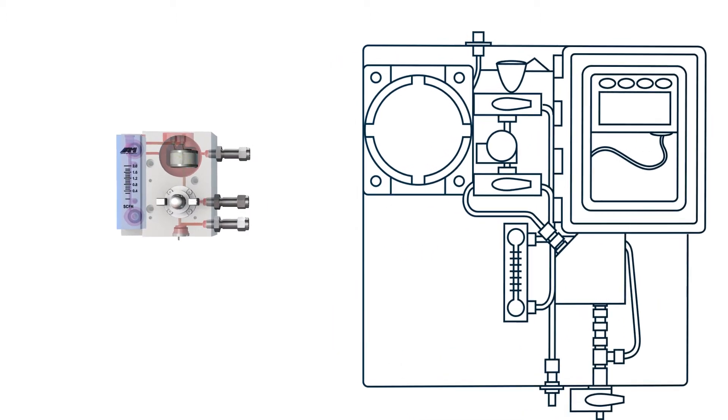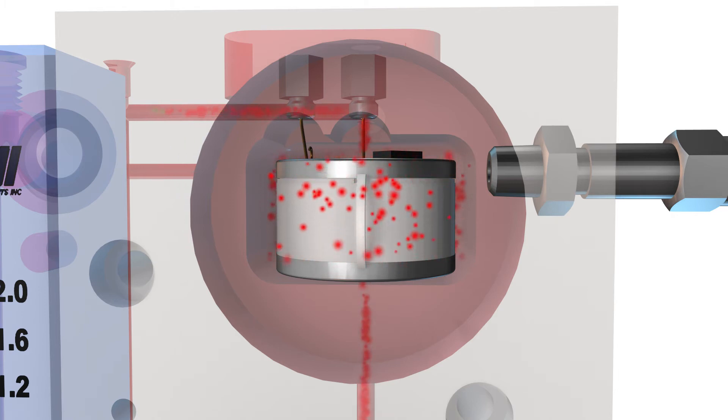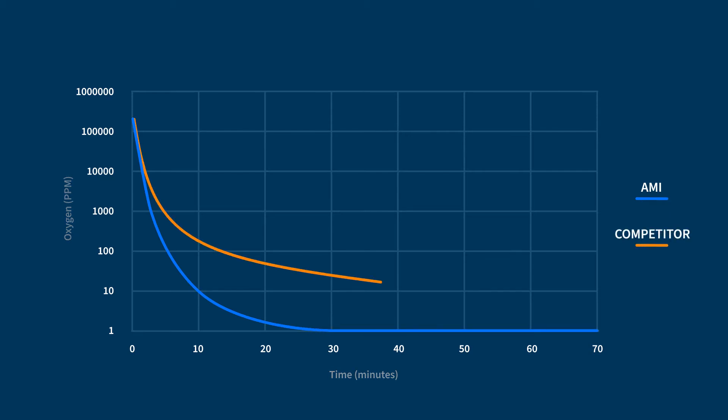This leaves open space and dead legs that greatly increase the analyzer's come-down and response time. Whereas AMI's patented design is extremely flow efficient and will provide a rapid purge of the entire sensor pocket. The short travel distance of the sample gas prior to entering a flow-efficient sensor pocket means the AMI analyzer will respond up to 400% faster to changes in pipeline gas and have a quicker come-down time to baseline PPM levels after exposure to air or span gas.